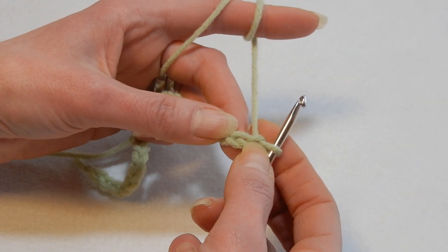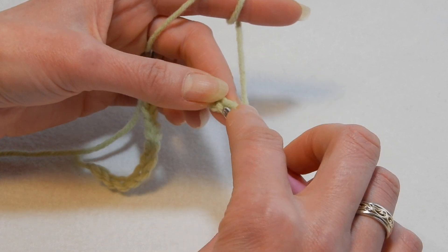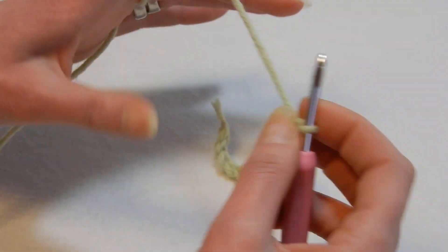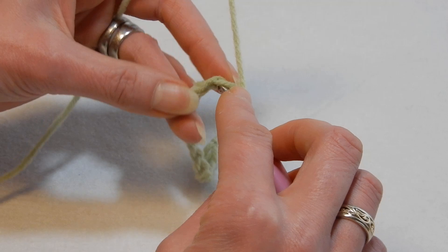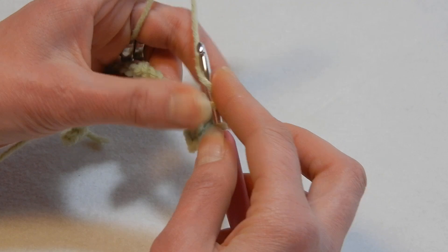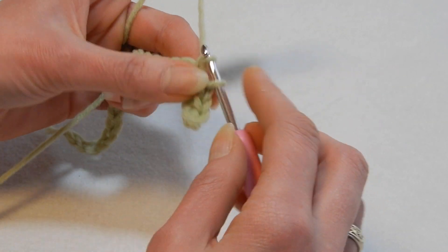What we're going to do: we're going to skip the first chain and in the second chain from the hook we're going to go in there and do a single crochet, and then single crochet in each chain until we finish the row. I wanted to do a longer chain so you will see the pattern nicely.